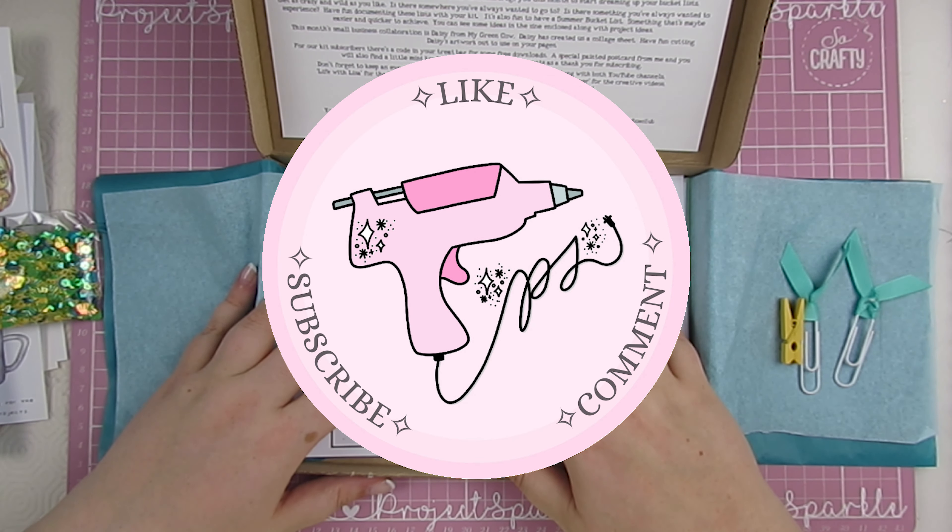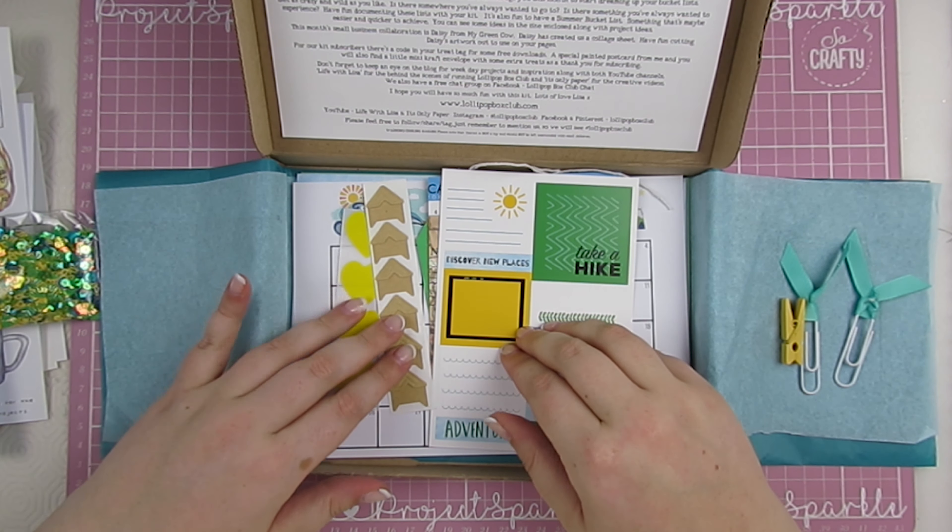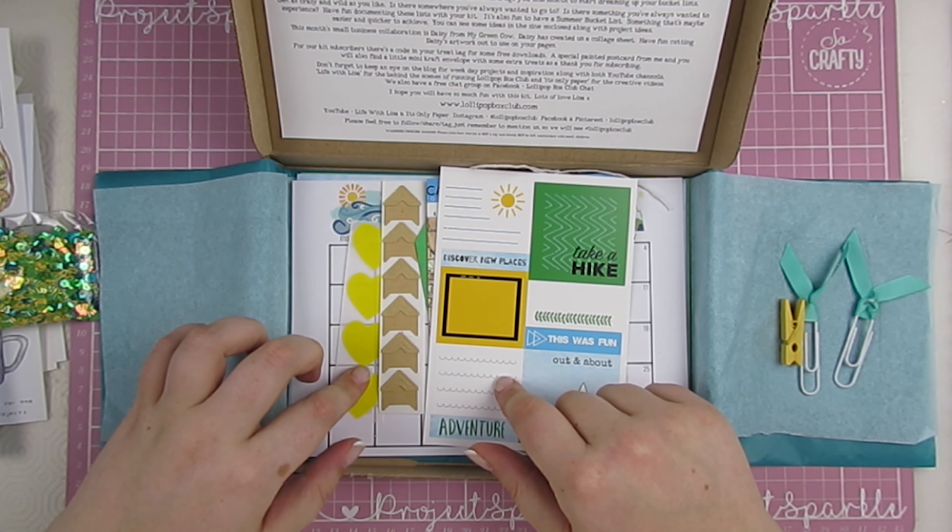Hello, welcome back. It's great to see you. In real time, I have just finished unboxing this and I cannot wait any longer to play with it. So we are gonna film the process video right this second.